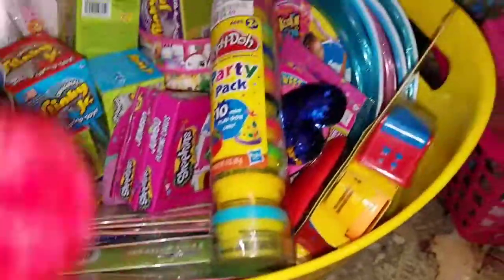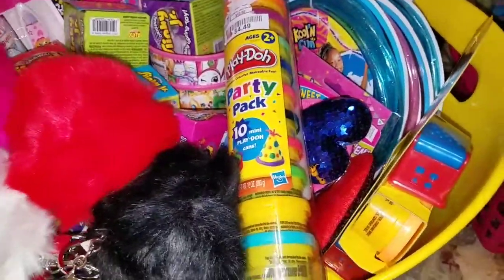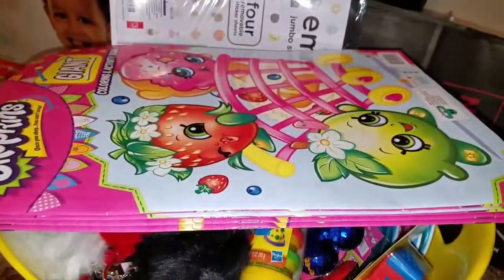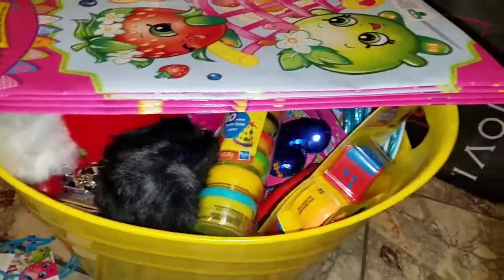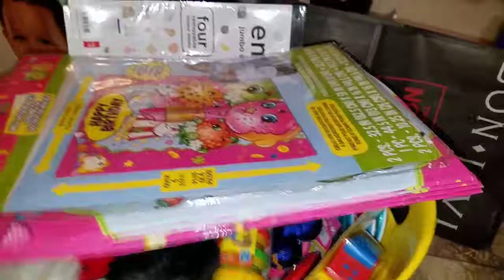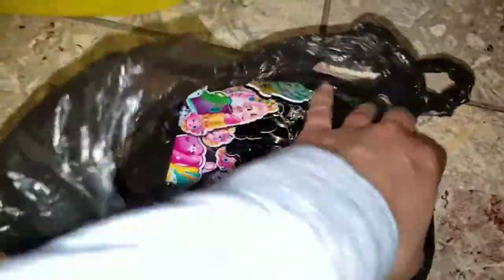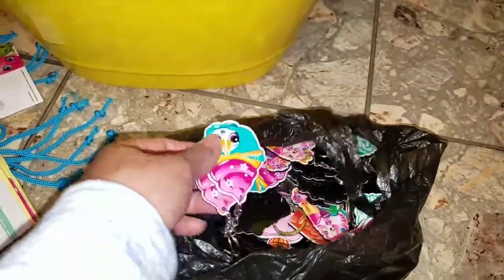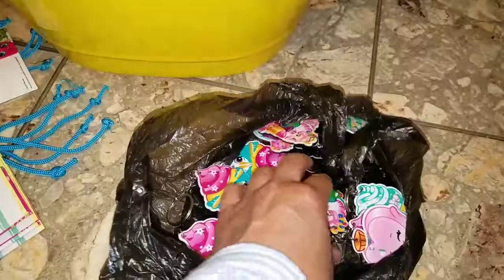So that's some of the prizes I have — I think it's enough, though sometimes I run out depending on how many kids show up. Usually we have between 40 to 50 kids, which is why I need 50 of everything. One of the last things I have are these little Shopkins keychains that I found at a local downtown store in my area. They were pretty cheap — 50 cents each, two for a dollar.